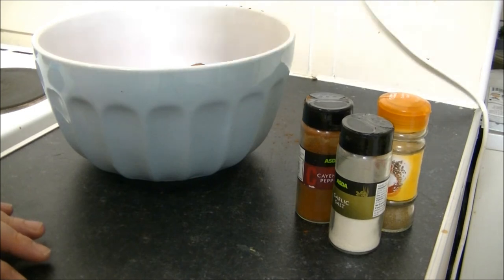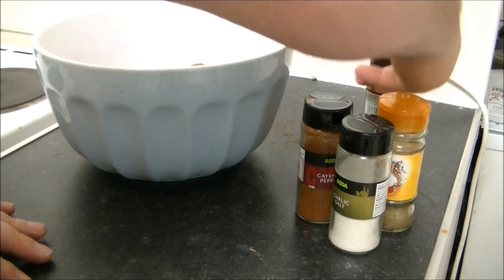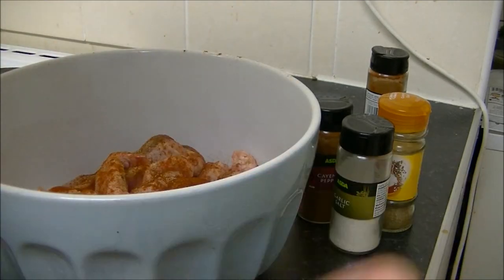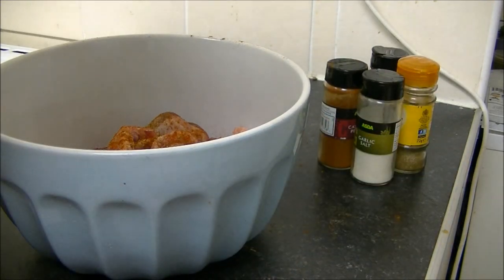Paprika — this is one you want quite a bit of as well. I'll make sure everything is nicely coated in there. And there we go. Now what you do with these is you give them a toss with your hands and you leave them in the fridge overnight.